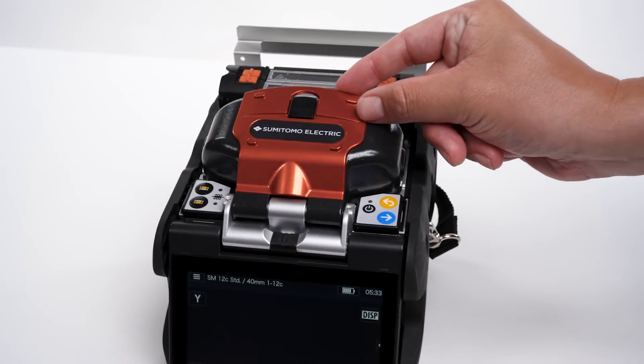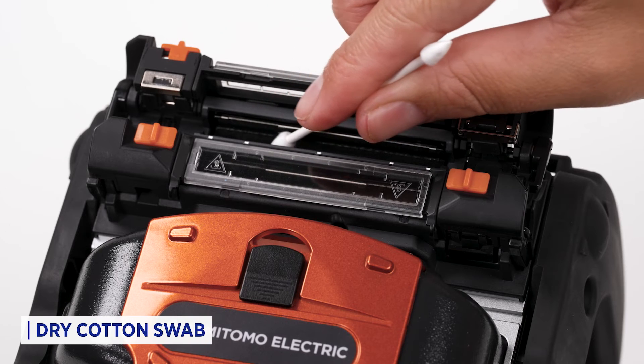Close the hood. Next, clean the heating ovens with a dry cotton swab.